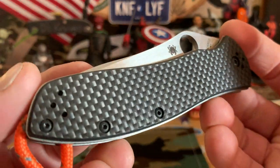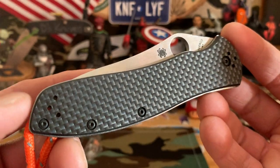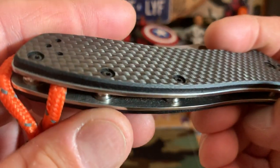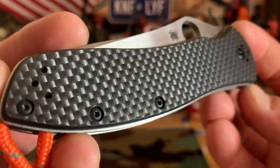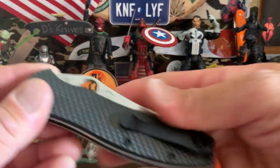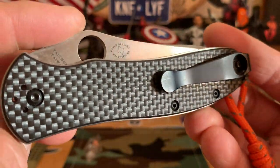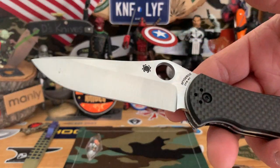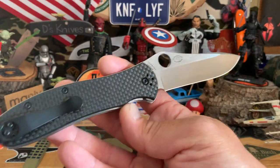This one is from my friend Steve's collection. They call it peel ply carbon fiber from Spyderco — the Gail Bradley 2. I don't know if you can tell, it has a little bit like little mounds on there so you get a little more grip on it. You get the same kind of carbon fiber dense look, but you also get a nice little grip on it, which I really like, on both sides. He has an aftermarket clip — Tai Chung, made in Taiwan.